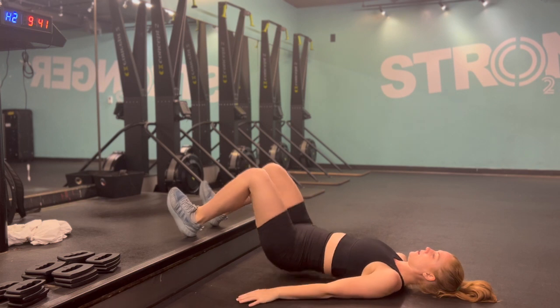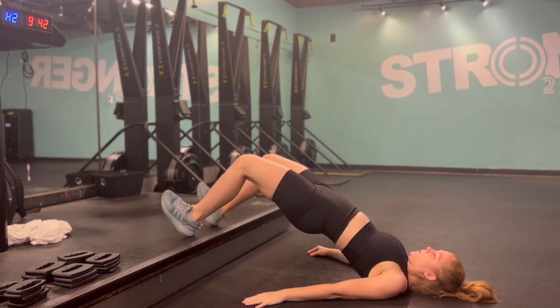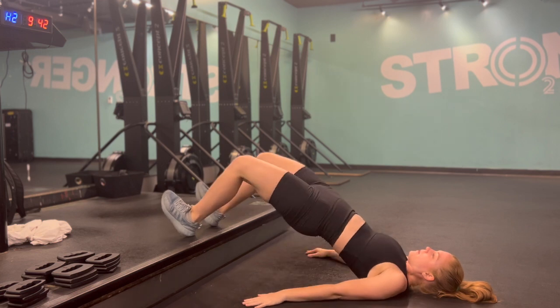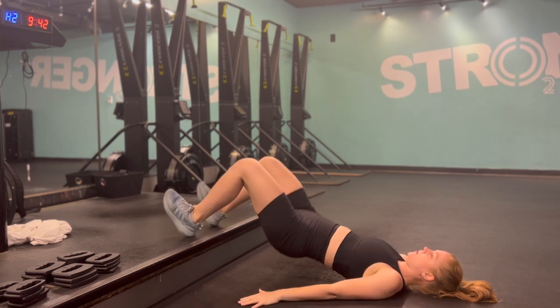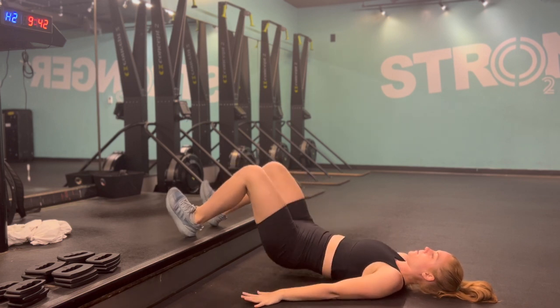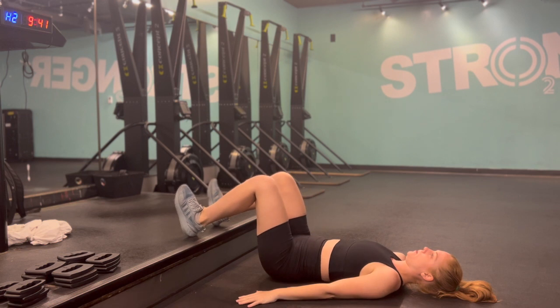Your hands can be out on the sides. Squeeze your butt and lift your hips so that you are a straight line from your knee to your hip to your shoulder. Press into the upper part of your back. This is targeting your hamstrings — the backs of your thighs — and your glutes, as well as your core. Make sure you're pushing down through your heels.